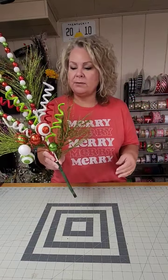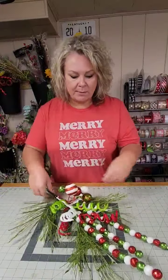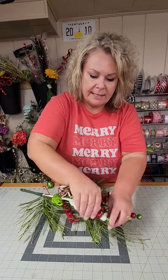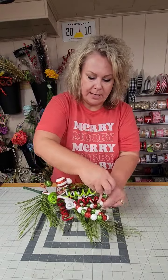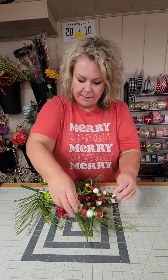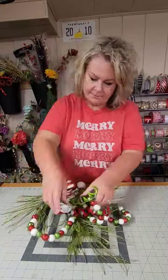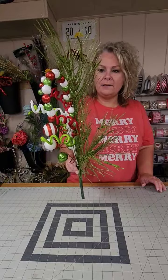Now we're going to shape our tall ball picks, our corkscrew picks, and our short ball picks. We've got three of the taller ball picks and I'm just going to form them basically into a candy cane shape — one laying on either side, and then one shaped right here in the middle. Sky's the limit; you can really form that as you wish. Then fluff out the other sprays so it's three-dimensional, and flat on the back.